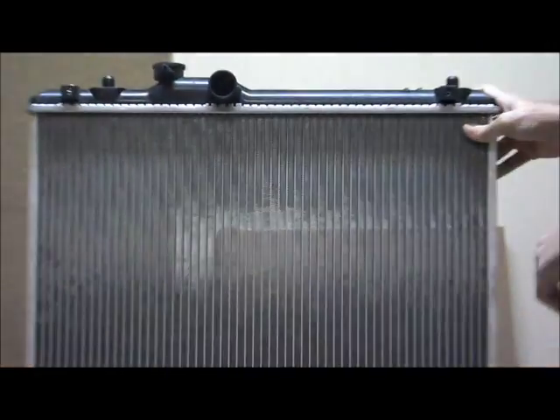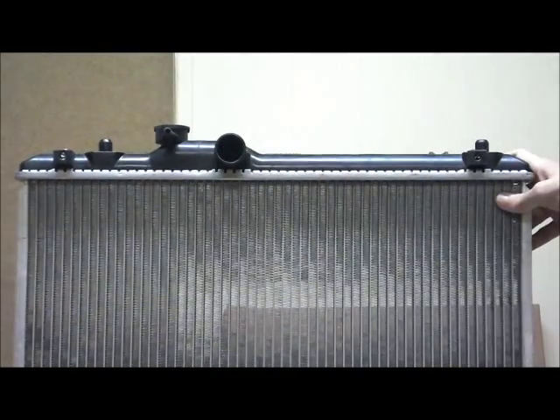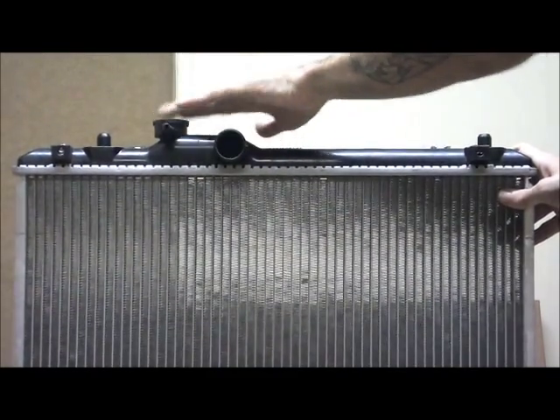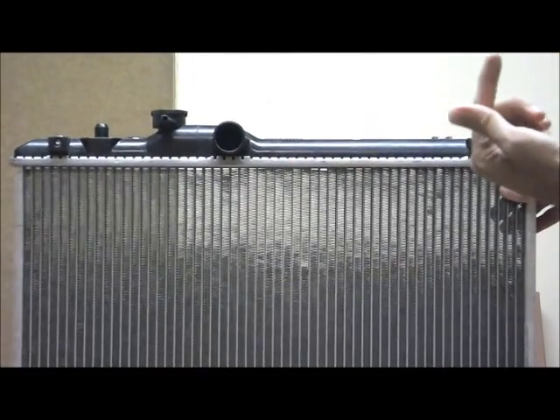You've got your top tank here. You can see the middle of the tank, more towards the passenger side, you've got your top hose. Then over again, more towards the passenger side, you've got your cap and your overflow hose which points towards the back of the vehicle.